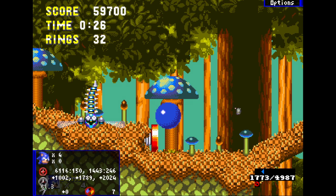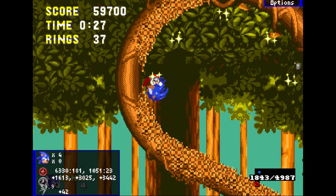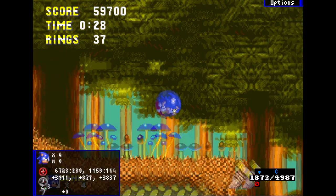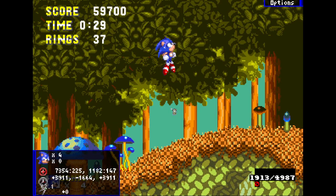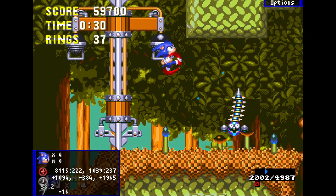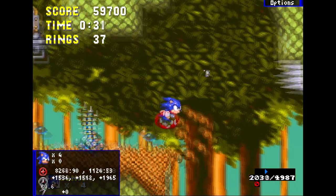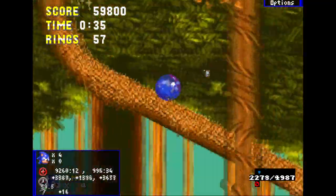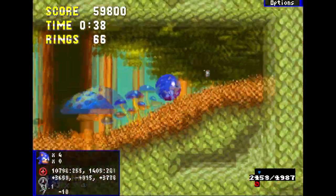Here you want to roll pretty early on so you can do a slope jump right here. If you do it too late or too early you might not make it to this spring. When you make it on the spring, slow down a little with left-right inputs so when you land on the slope you don't bonk this wall. Continue holding right, slow down a little here, jump to kill this enemy, then jump pretty far from here.